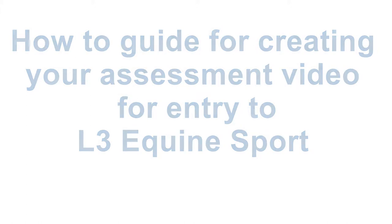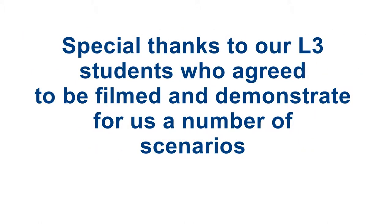We want everyone to achieve on the Pathway they will perform best at. It may also be that you are a great rider but actually another Pathway will further your career better. Our tutors are always happy to discuss this with you.